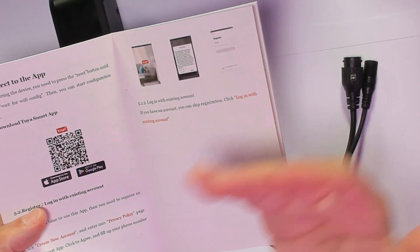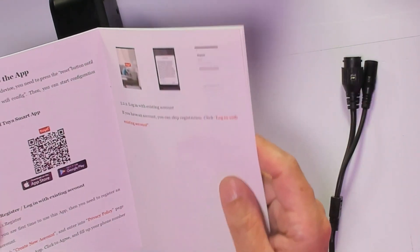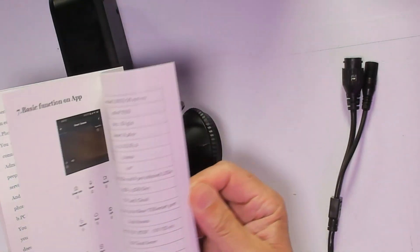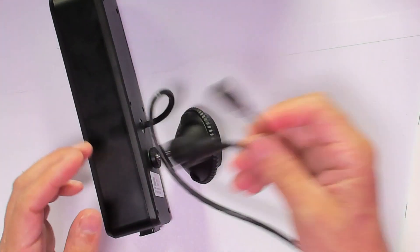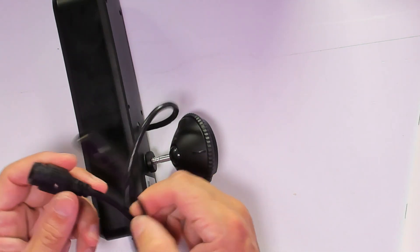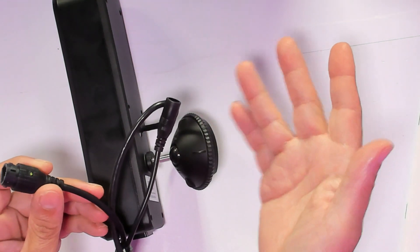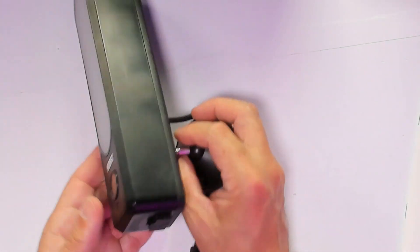What's nice about this is you can control it with Alexa and also with Google Home. I'm going to show you how the whole thing works. Power comes in from here, and if you want to use an Ethernet cable you can plug it in, but you don't have to — because this is Wi-Fi, which is why I like it.